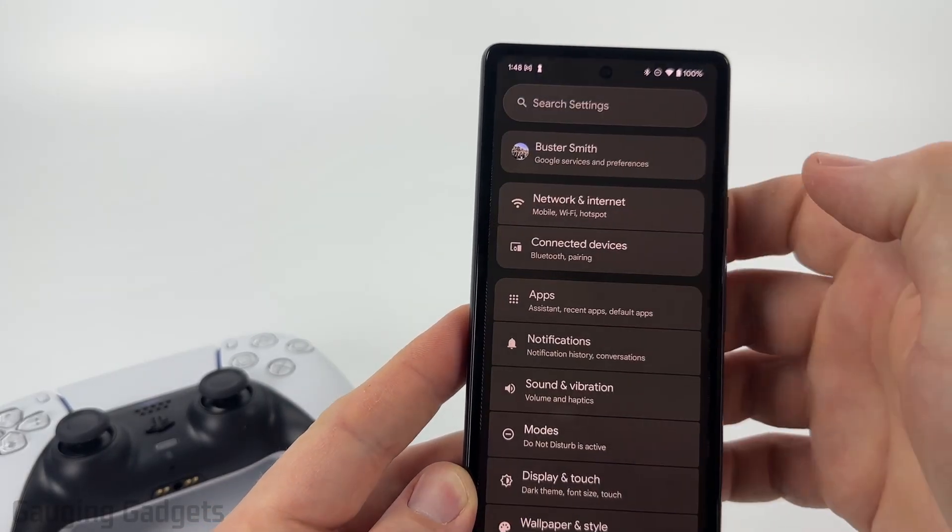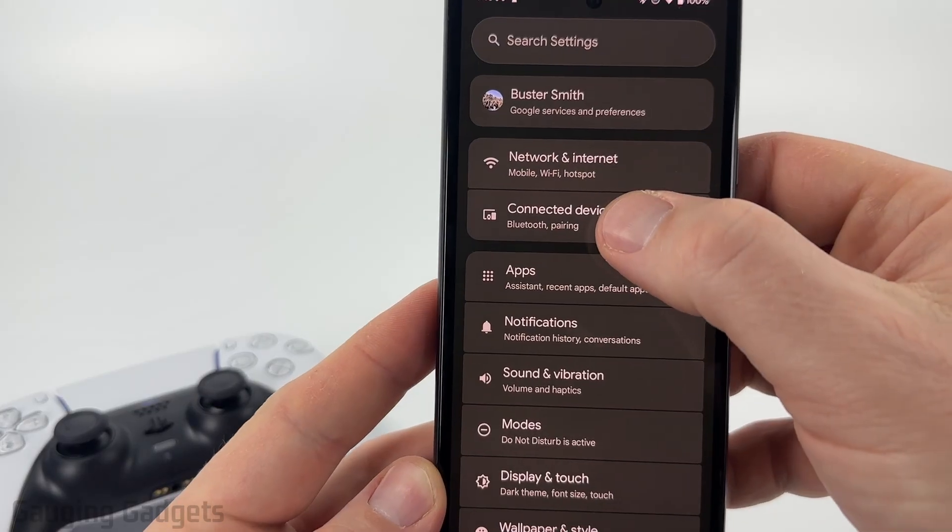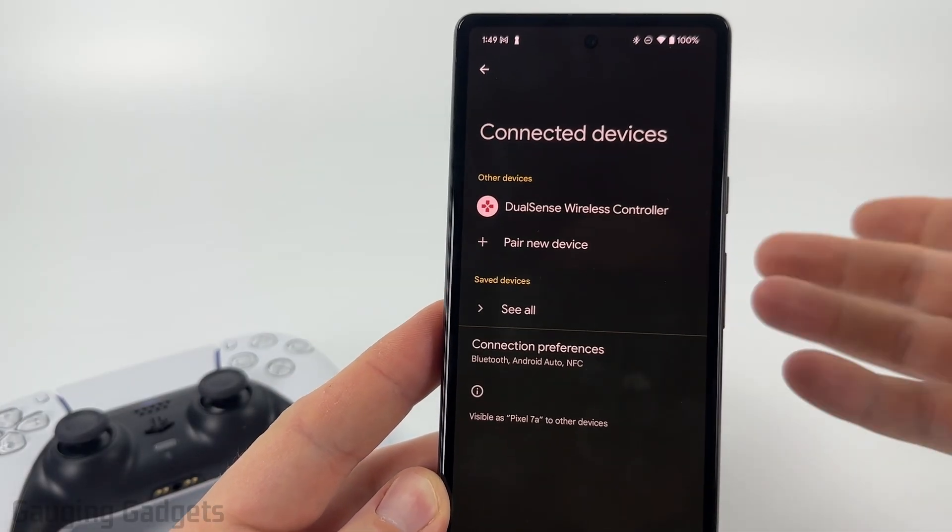So to get started, I'm just going to open up the settings on my Android phone and then go to connected devices to see my Bluetooth devices.